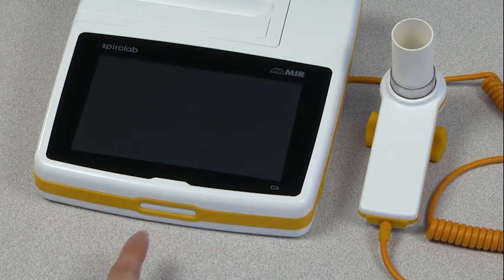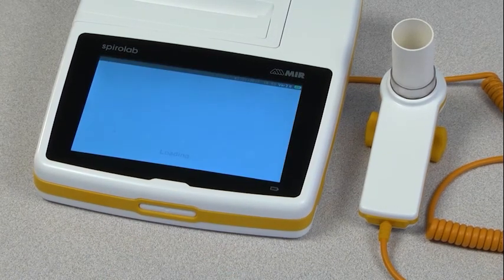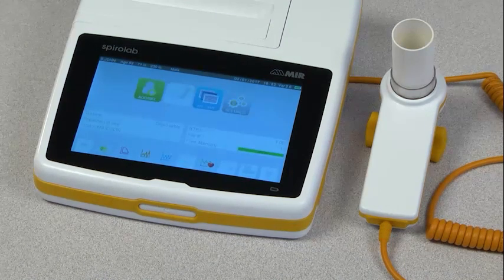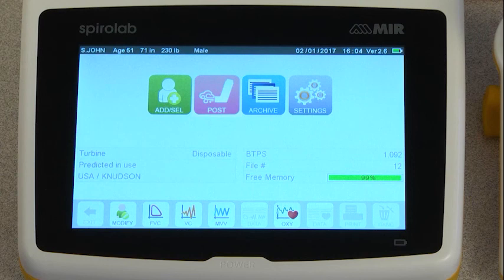The power button is located on the front of the SpiroLab. Press it to turn the device on. This will bring you to the home screen, where you will see icons that allow you to add or select a patient, conduct a post-test, retrieve results from the archive, or adjust the settings of the spirometer.